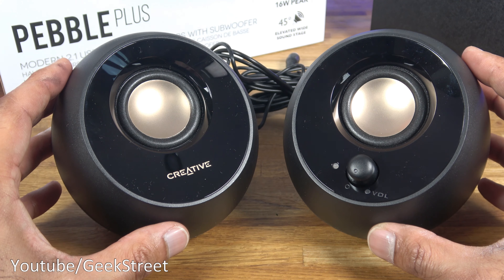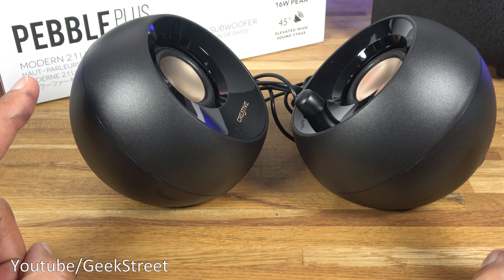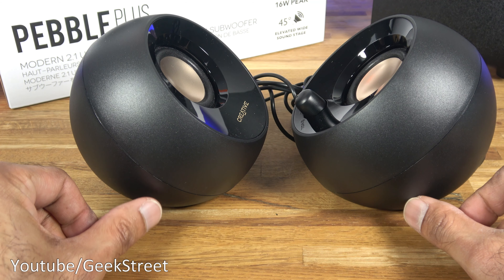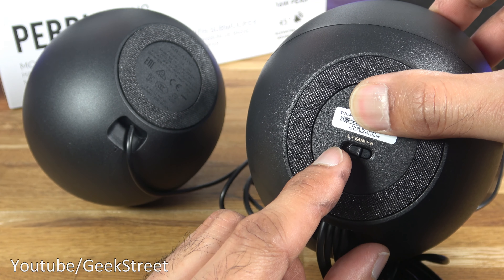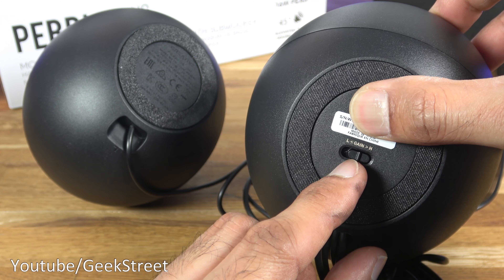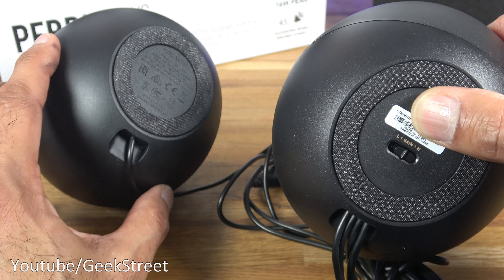In terms of the finish, you've got glossy black around the edges and a matte black finish on the casing of the speakers. Rubber on the bottom so it avoids slipping on a surface. Looking on the bottom of the right hand speaker, you can see it's got a gain value — low and high — so if the speakers are too loud you can leave it on the low value.